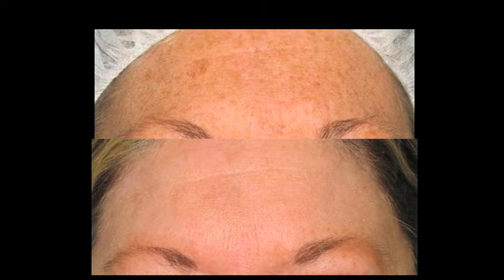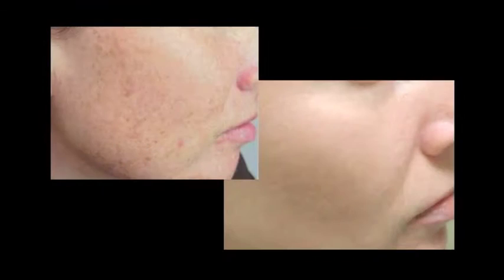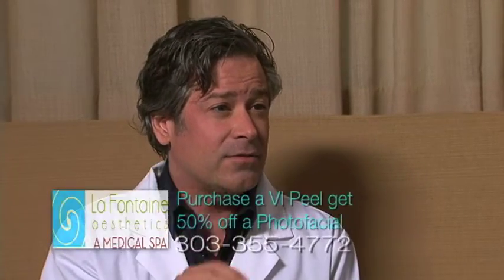Why is it good to do the VI Peel first, and typically how many weeks before or after the photo facial? We like to use the VI Peel first, a few weeks before. That really gets off all the dead layers of skin and leaves the fresh skin, so then the photo facial is really able to penetrate well and get the best results.